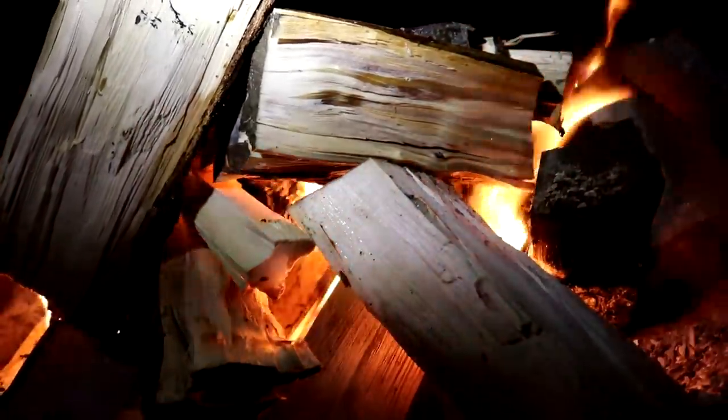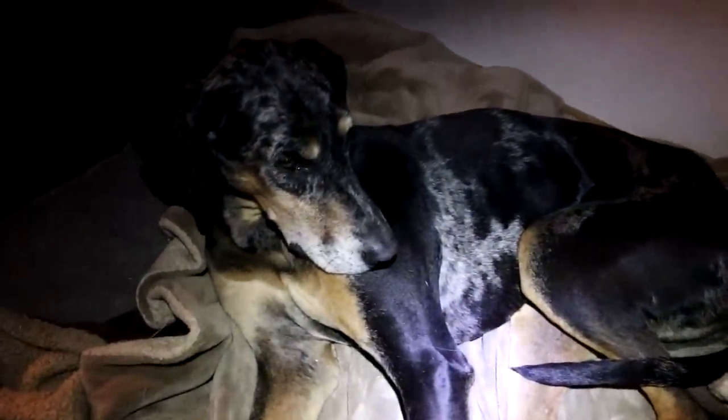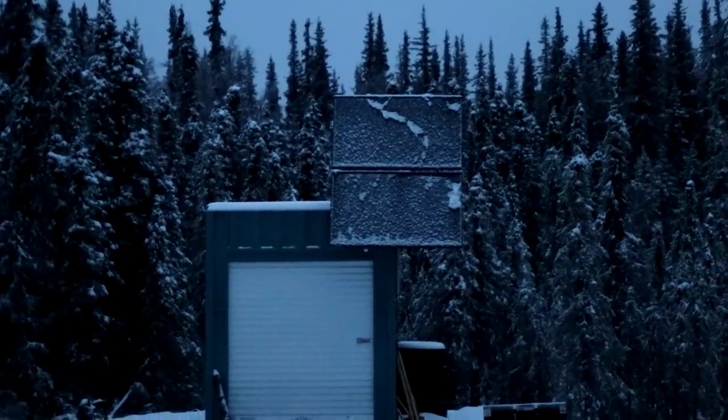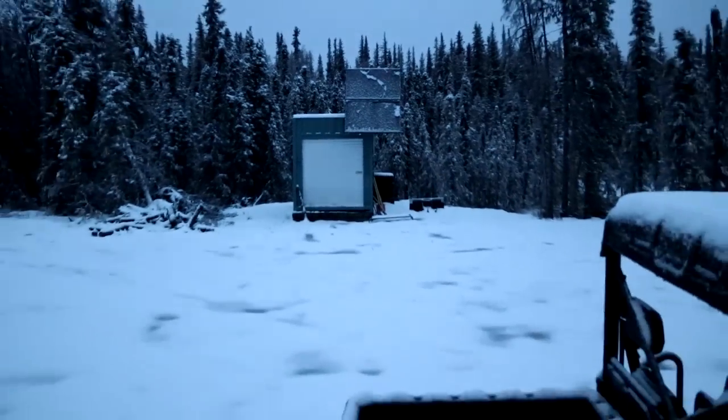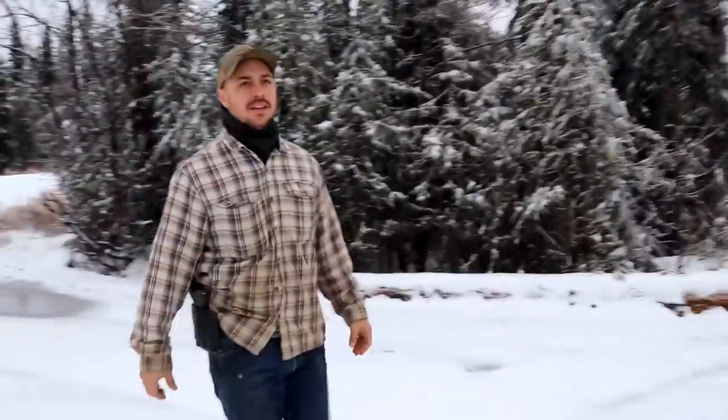Now we've got a little walkway. So it snowed last night, but now it's raining and we're going to take the dogs for a walk. Looks like maybe we got a few inches, but I assume it will all melt today since it's raining.